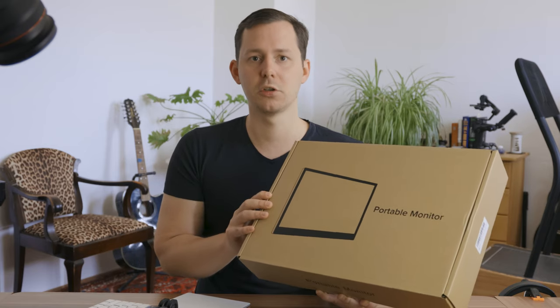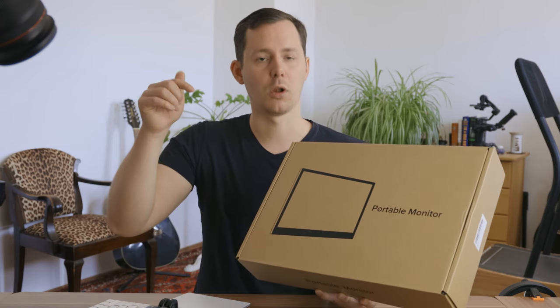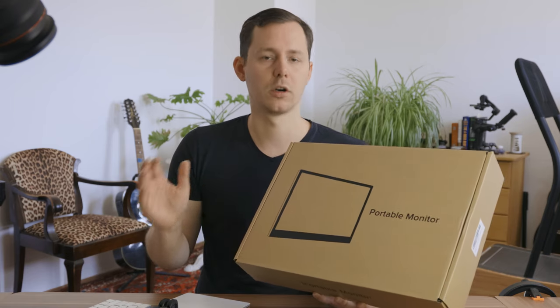Full disclosure: U-Perfect sent this out for me to review here on my channel. They are not going to see these videos before they go live and have no input on this video. However, I do get to keep the monitor once I'm done with the review process. You will also find links in the description down below if you want to check this monitor out either on Amazon or on their own website.